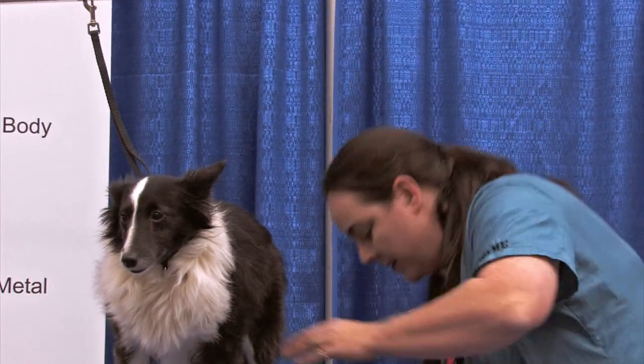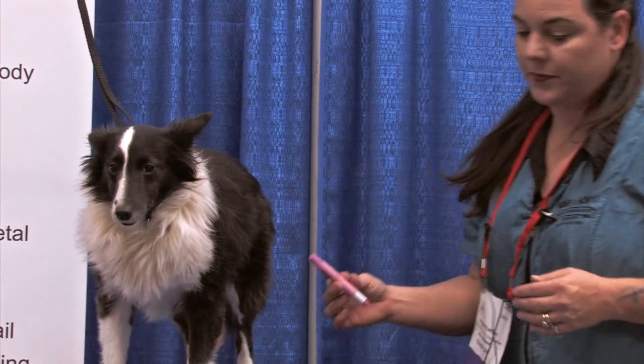Now, I could charge three to five dollars to add a little bit of color like that.